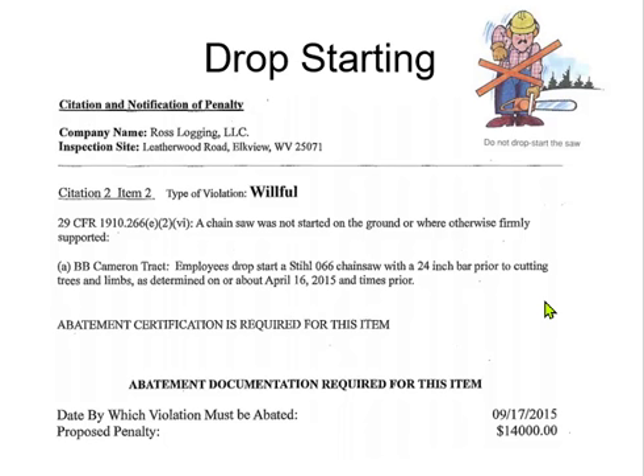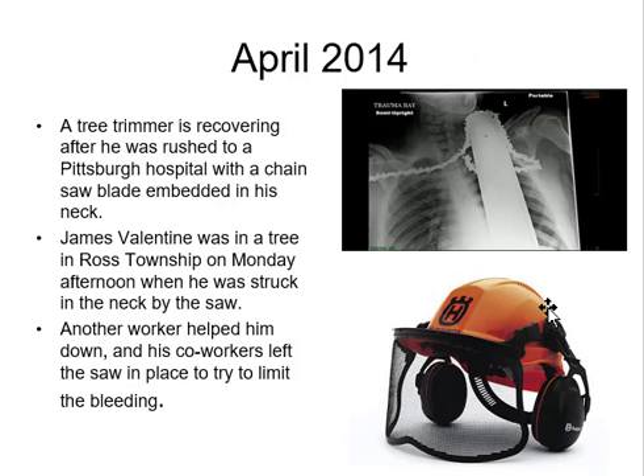The citation reads: chainsaw was not started on the ground or otherwise firmly supported. There it is. And if you slip with a chainsaw, if you don't have this helmet, you have nothing to protect your neck — and you've got the chain right up here.